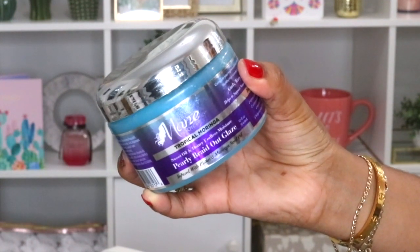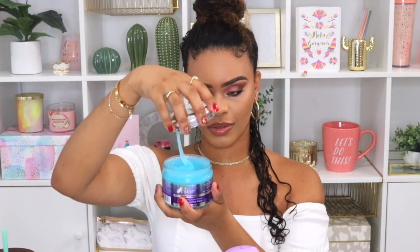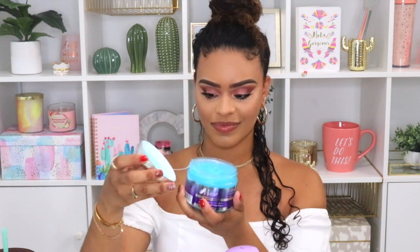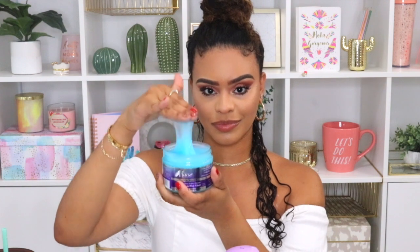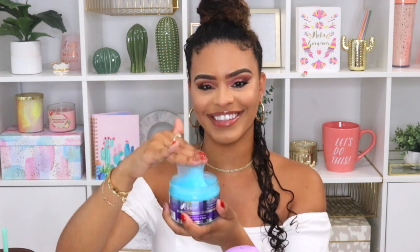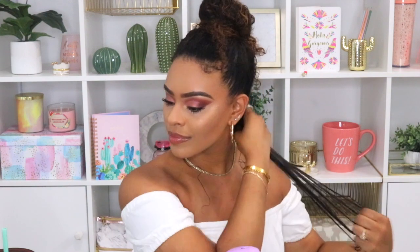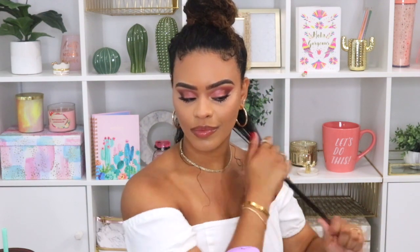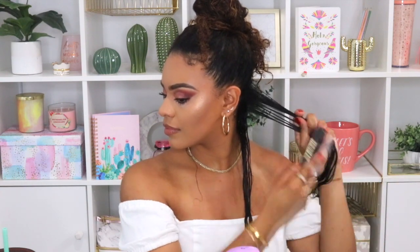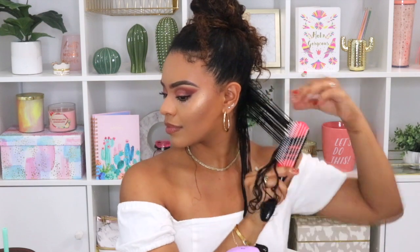The gel I've been obsessing over — I already finished an entire tub — is the Main Choice Tropical Moringa Sweet Oil and Honey Endless Moisture Pearly Braid Out Glaze. It's not really a gel but it works like one; they call it a glaze but it's like the perfect gel. My only advice when using this is not to be heavy-handed. I've learned that the hard way because I am super heavy-handed with my products. Don't be heavy-handed, otherwise it will feel sticky and weird.